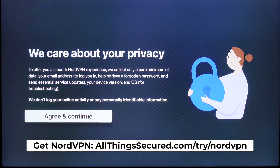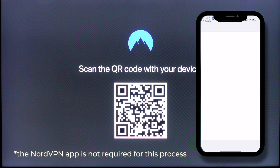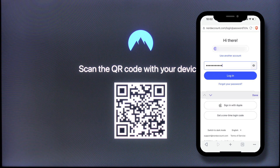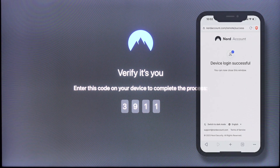I can agree and continue when they talk about caring about your privacy. Then I'm going to log in by scanning a QR code, because I have the NordVPN app on my phone. I scan it on my phone, and then with my NordVPN app I can let them know that this is an approved device and that I'm trying to install NordVPN on my Apple TV.